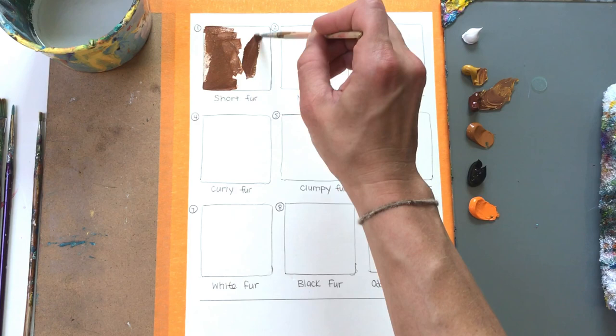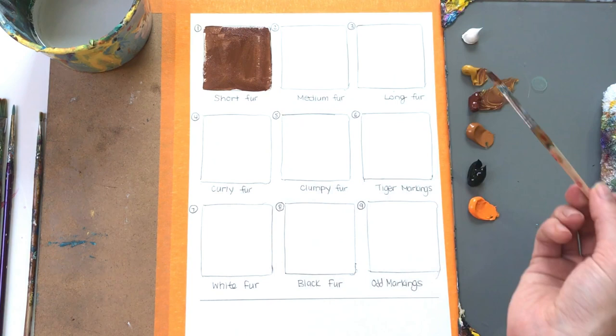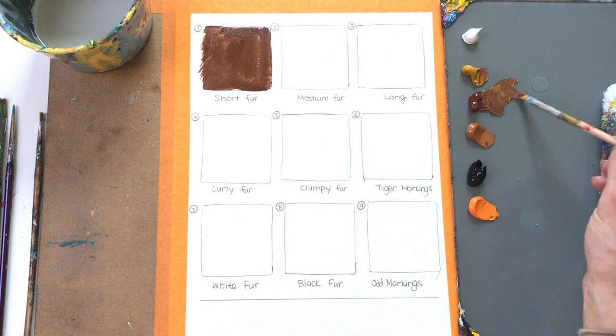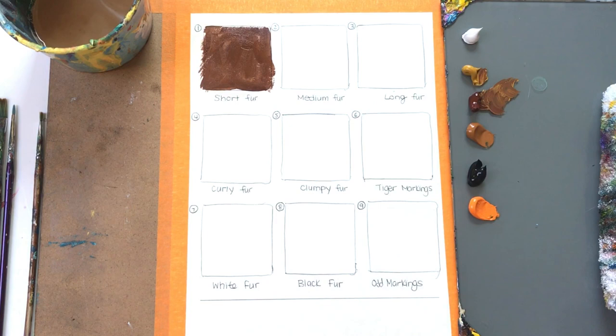I recommend starting with a small flat brush for short-haired animals. What I do first is pretty much fill in the base coat while I start to add a little bit of texture of fur. When I say texture of fur, I start to angle my brush so that it uses the flat edge to create that fur-like texture. If I were painting around legs, noses, and ears, I would add this on the outer edge of my sketch. But the first step is just to fill it in with that dark tone.